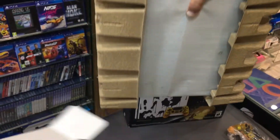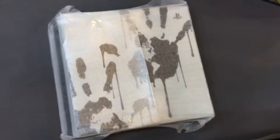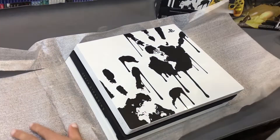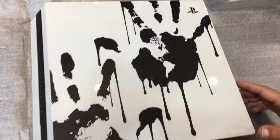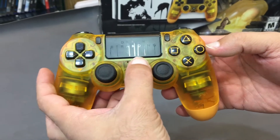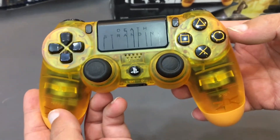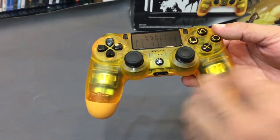Here I have the console itself. And here is the controller of Death Stranding — the Translucent Orange DualShock 4 Wireless Controller. It has a glass-like translucent finish.